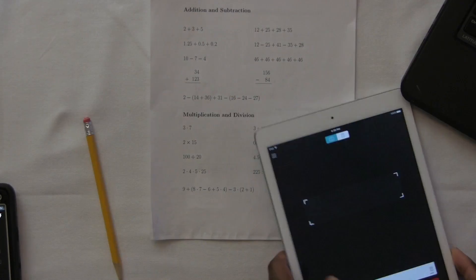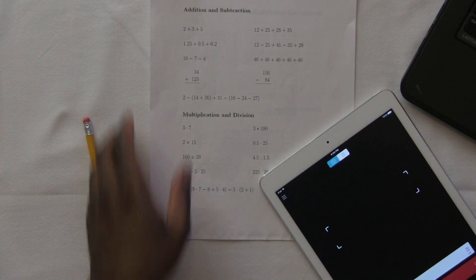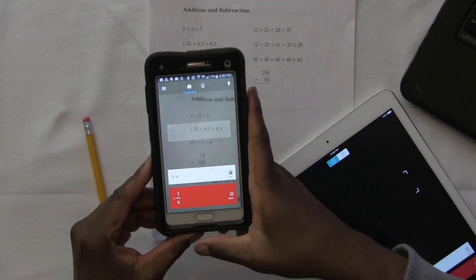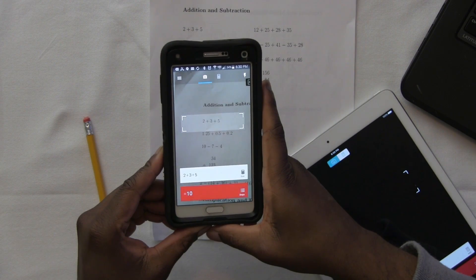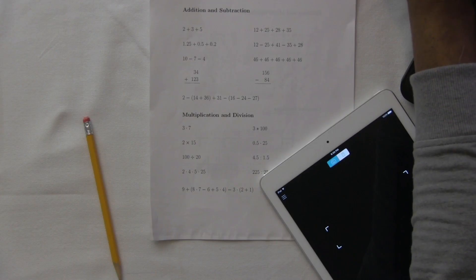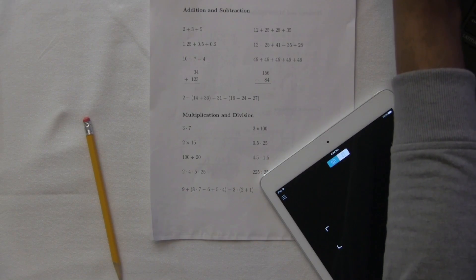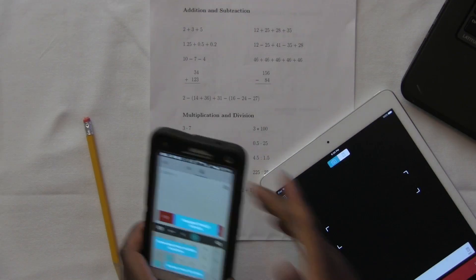Let's see if it works on the Android. I got my Note 4 here — I know it's old, but hey, it still works, it's a great phone. I'm gonna scan the same problem: 2 plus 3 plus 5 equals 10. Look at that guys, it gave me that. I'm gonna click on steps — bam, gives me the steps. I can also go inside of the problem and edit it, so I can change the numbers in there as well if I needed to.